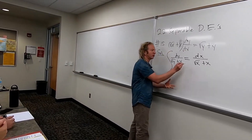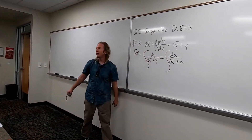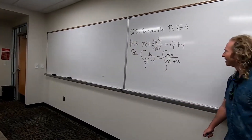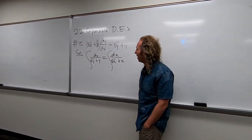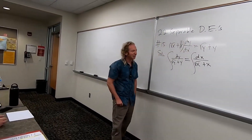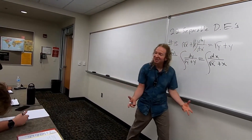Integrate. Yeah, the integral symbol from calculus, this one here, right? Integrate both sides. And this is a pretty tough integral. I think there's a couple ways to do it. I know a really easy way to do it. Anyone have any ideas on how to do it?